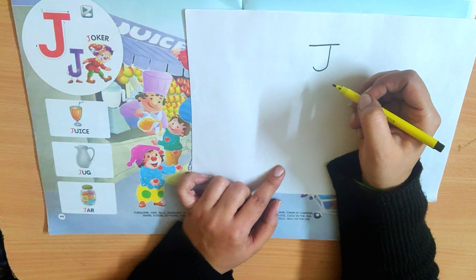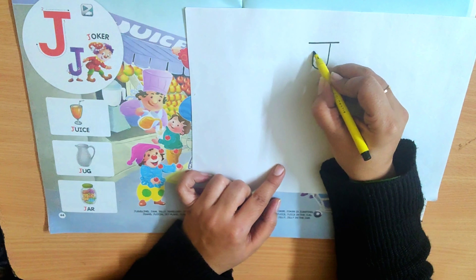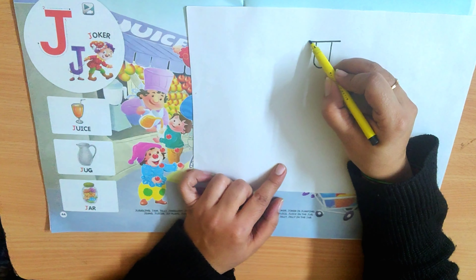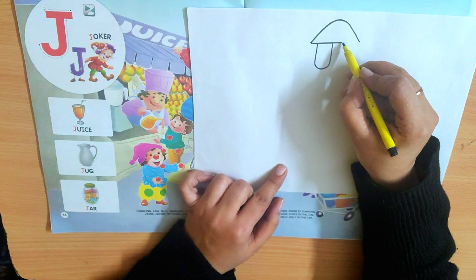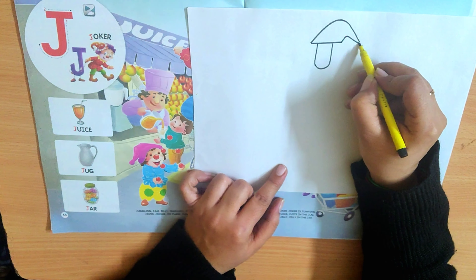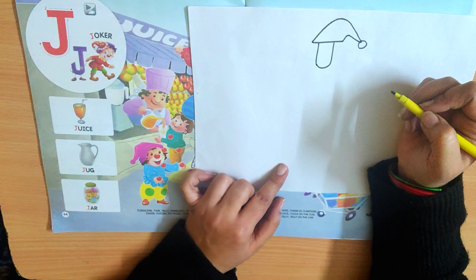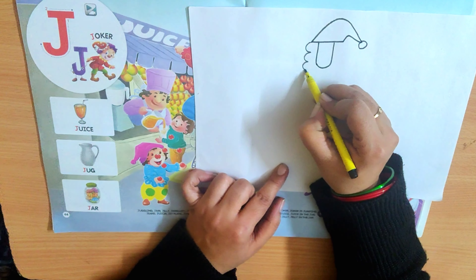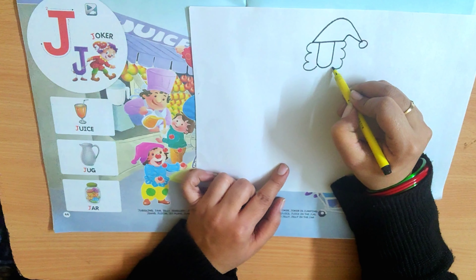Now how to convert this into a Joker? From here, just make a standing line upwards like this. And from here, we will make the cap. Slant line and slant line down. Then from here again, slant line up and come down, join it and make a circle like a pom pom. Now from here, make some curves for the curly hair of the Joker. Then again from here, we will make curves.